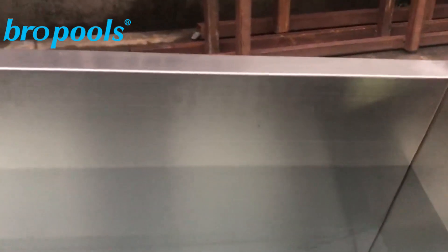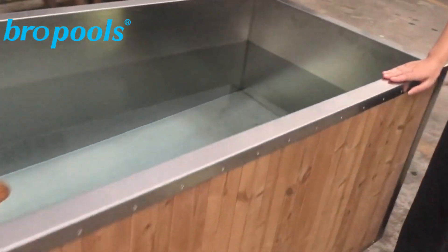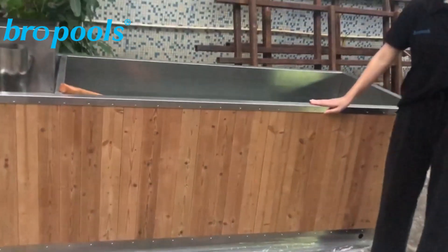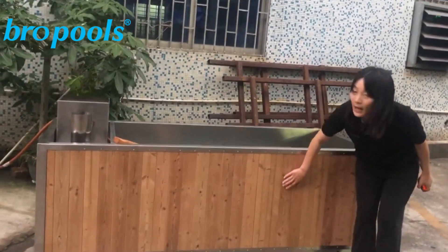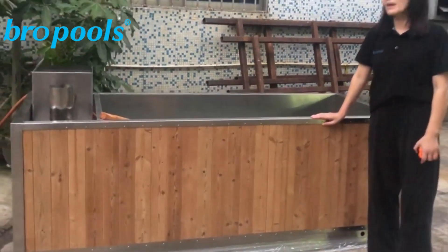The width of our hot tub is about 800mm, the length of our hot tub is about 2,030mm, and the height of our hot tub is about 800mm.